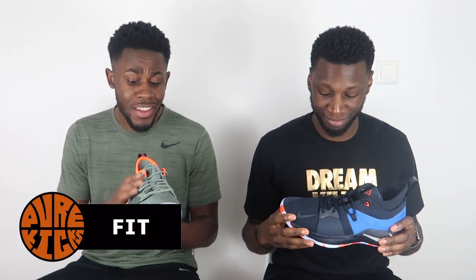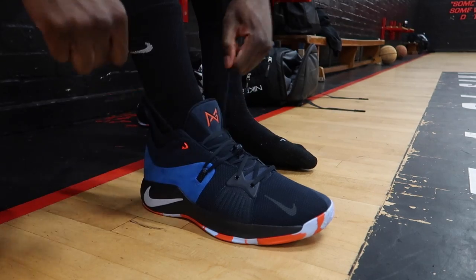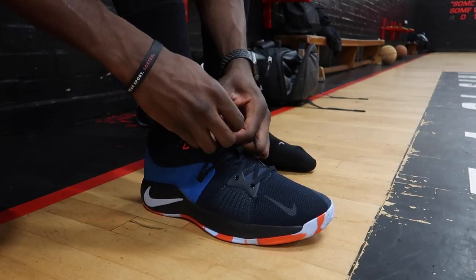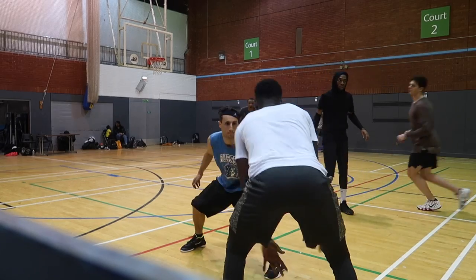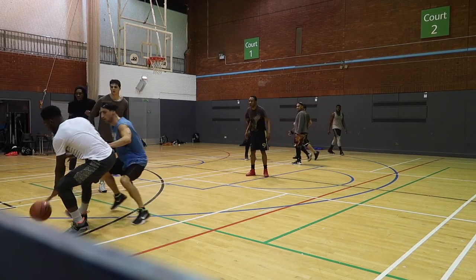Starting out with our favorite part of the PG2s — the fit of the shoe. The fit of the PG2s is sensational, absolutely incredible. It's like having material that wraps around your foot from all different aspects of the shoe; it just locks your foot down. The way the laces are set up is incredible — it holds the foot so well and really hugs it. Even beyond support, it's just super comfortable, and the padding in the Achilles section feels absolutely great.